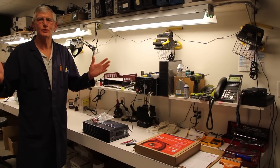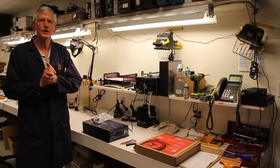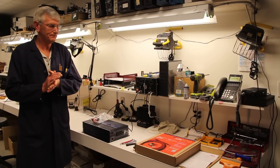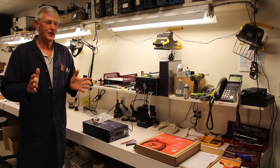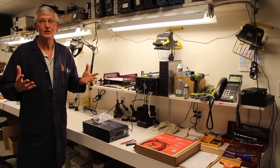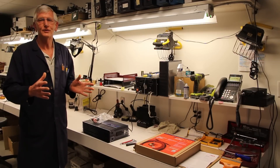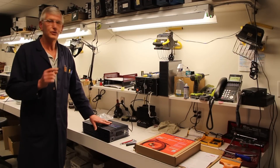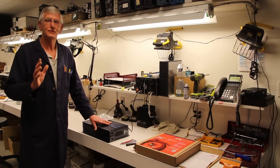Good morning, welcome to the SAMLEX workshop. This morning we're going to install a cable kit for a 1500 watt inverter. The SAMLEX cable kits are designed specially for different wattage inverters. For this 1500 watt PST 1500-12, which is a 12 volt inverter, we're going to use the SAMLEX 2000 cable kit.